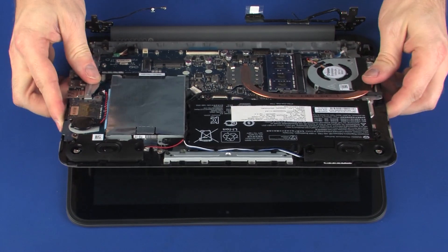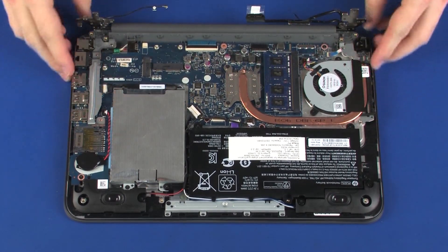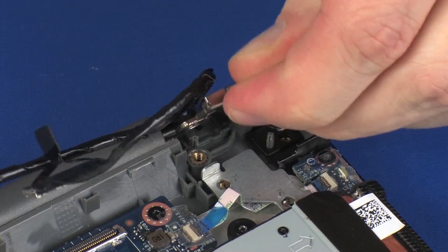Carefully guide the top cover underneath the display panel hinges and lower it into position. CAUTION! Take care not to scratch the display panel or top cover. Close the left display panel hinge.